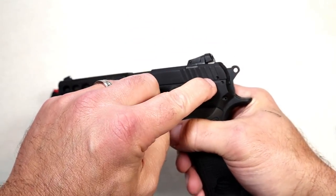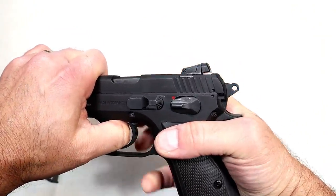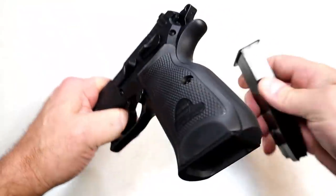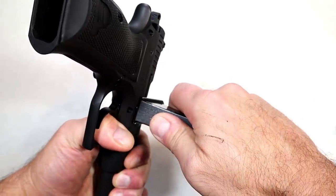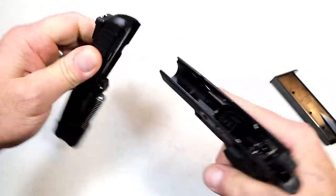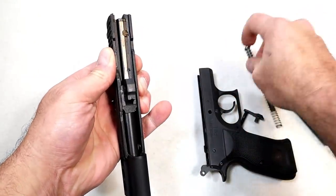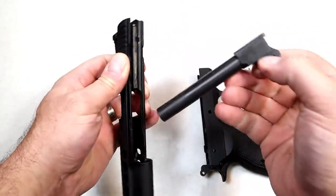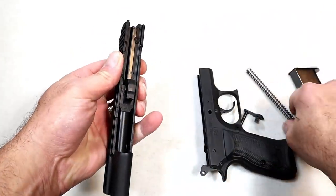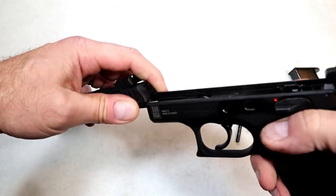I credit that weight difference to the lightning cuts. It also breaks down just like a CZ — it has that indentation in the slide and the frame. All you have to do is align those, pull the slide back just a little bit, and push out the pin. Off comes the slide: full-length frame rails, all-steel guide rod, uncaptured recoil spring, and a 4.6 inch barrel. There is your slide.